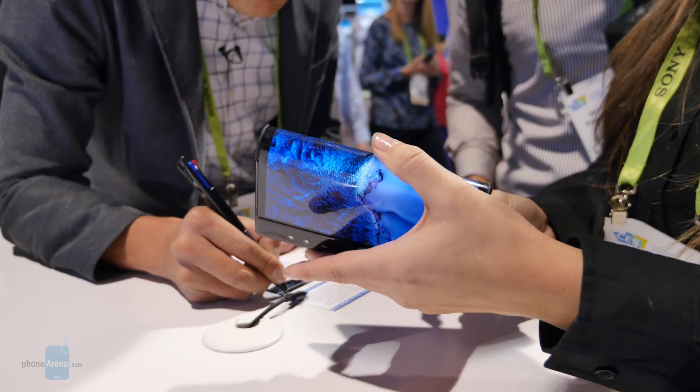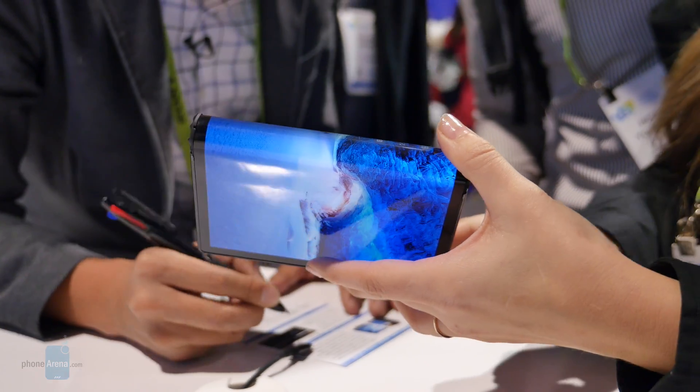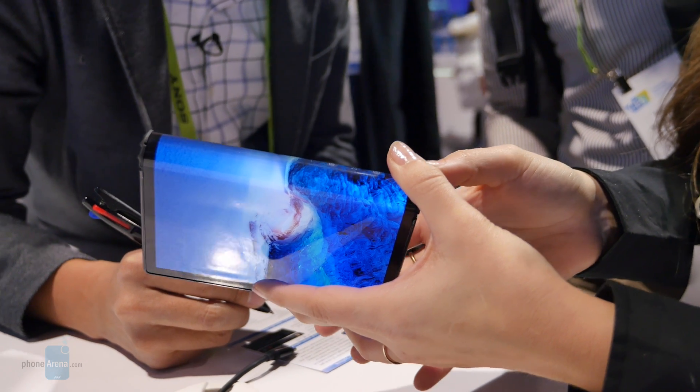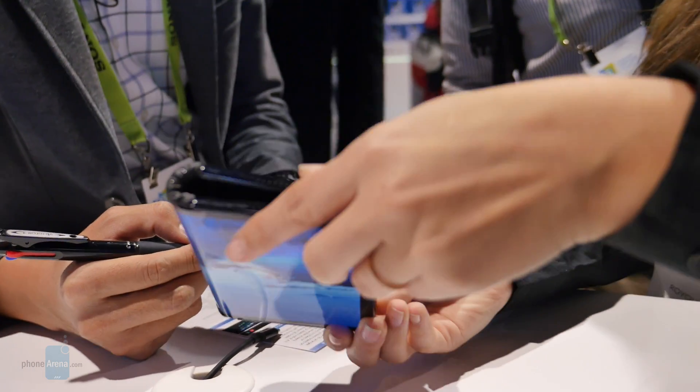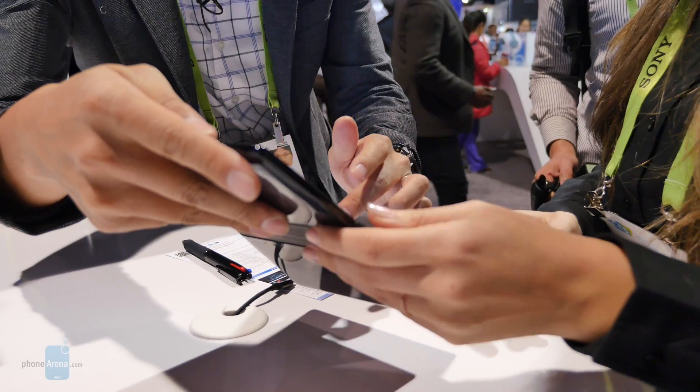The overall experience seems like it's more smartphone than anything else. I don't see that some of the apps are optimized to take advantage of the extra real estate, so it's not really a true tablet experience either. But hopefully that changes as time goes on.